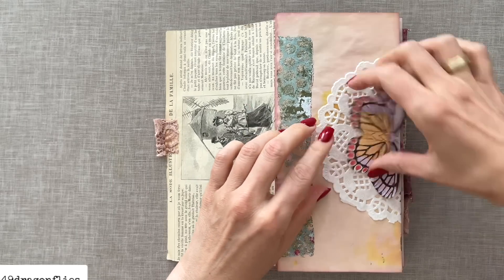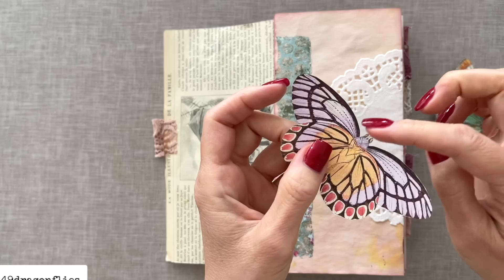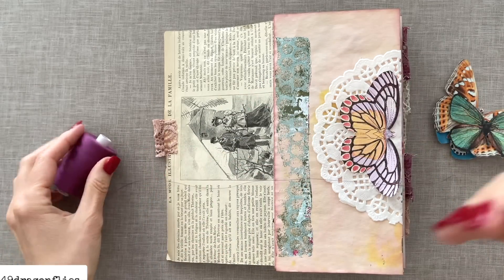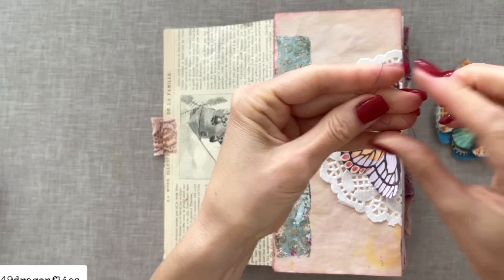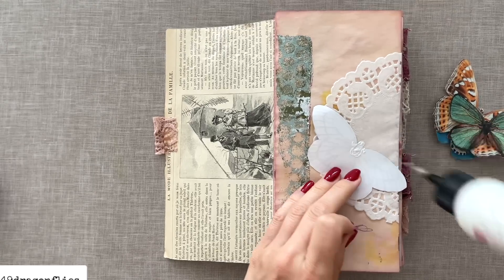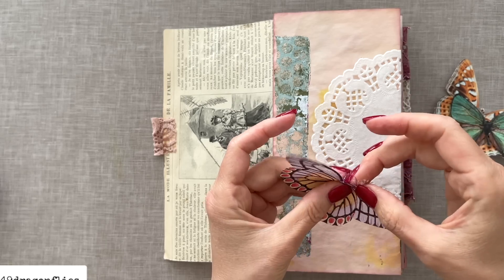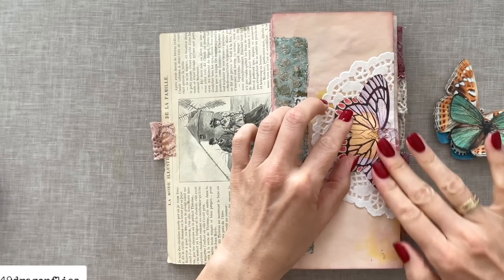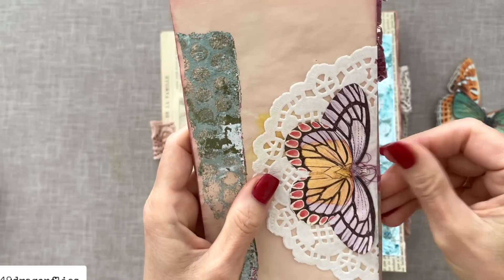I love this one here. Instead of antennae — I had to cut those off because they're just so delicate to cut out — I'm going to use some bunched-up thread in purple. Usually I would take black, but for this journal purple is better. I'm just bunching it up with my fingers, then I'll glue it first under the butterfly. You can decide how much you want peeking out, then glue the butterfly down. It doesn't look exactly like antennae but it adds something there instead of just leaving it plain.